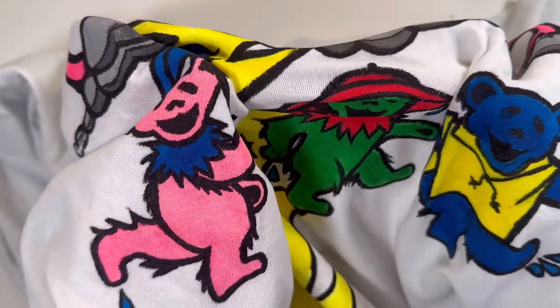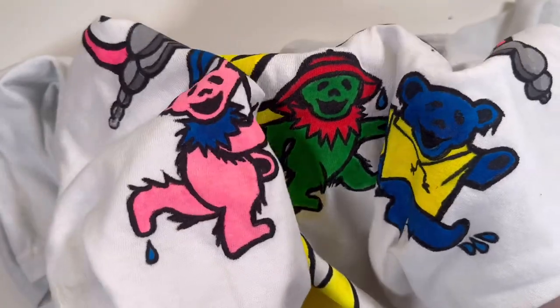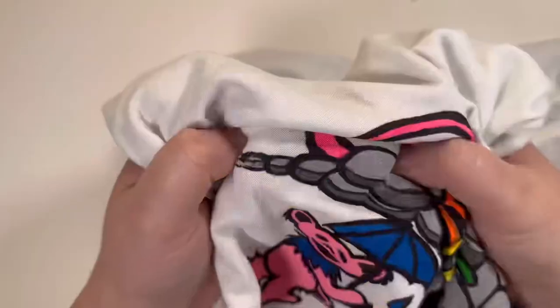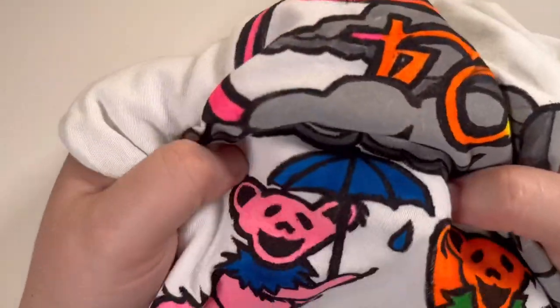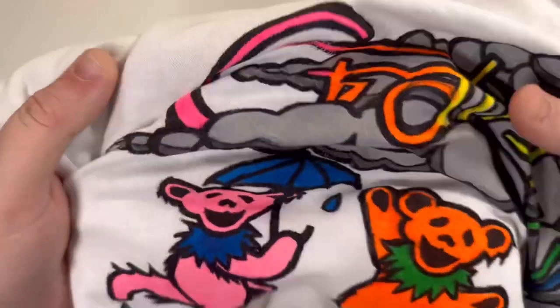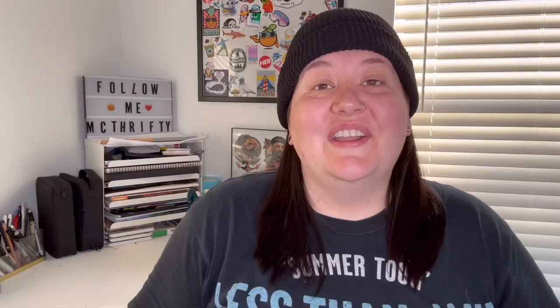I feel like that held up really well. Let's really stretch it — look at that. This little paint is kind of impressive. Let's do a really big stretch test and see if I can get any part of this to crack. I mean, it's holding up really well.